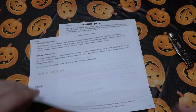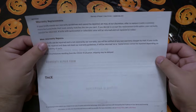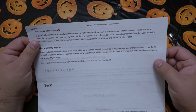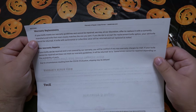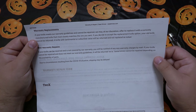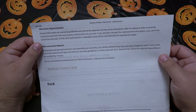So last time I read you the front of this paper that I printed on the warranty — I forgot to read the back. It says: warranty replacements — if your knife meets our warranty guidelines and cannot be repaired, we may at our discretion offer to replace it with a current manufactured knife that most closely matches the one that you sent.